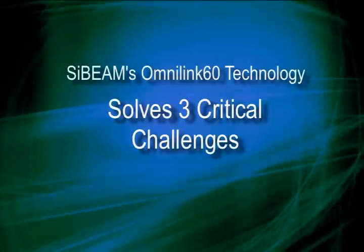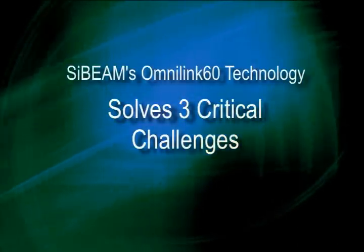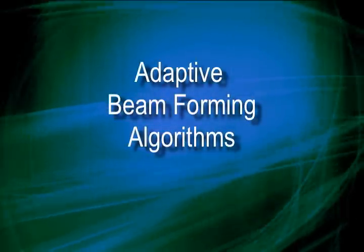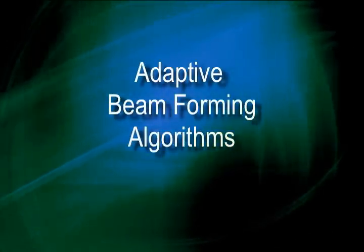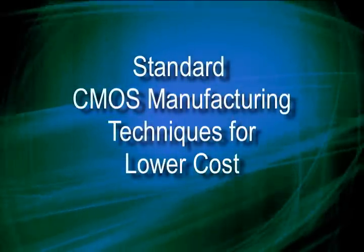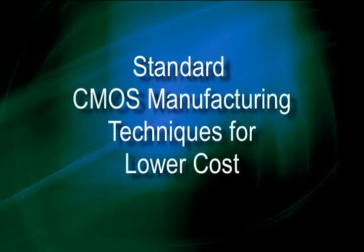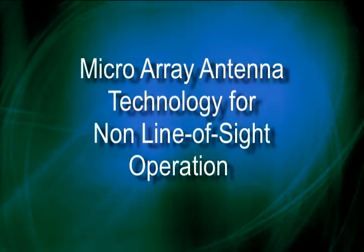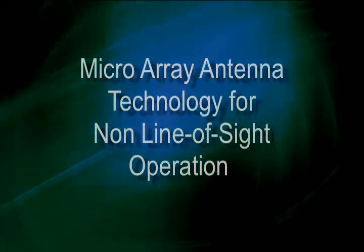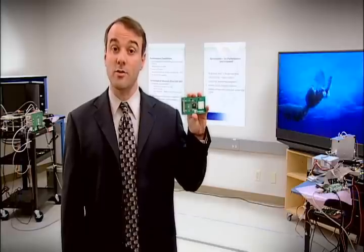Thus, PsiBeam's OmniLink 60 technology solves the three critical challenges of operation at 60 GHz: namely, the directional nature of 60 GHz signal transmission, solved by PsiBeam's advanced adaptive beam steering technology; the high cost of 60 GHz electronics, solved by PsiBeam's designs using standard, low-cost CMOS technology; and the large form factor of 60 GHz antennas and packaging, solved through PsiBeam's integrated microarray technology. All of this OmniLink 60 technology demonstrated today will be in our products of tomorrow, making highest quality, high-definition wireless video a consumer reality. Thank you for your attention.